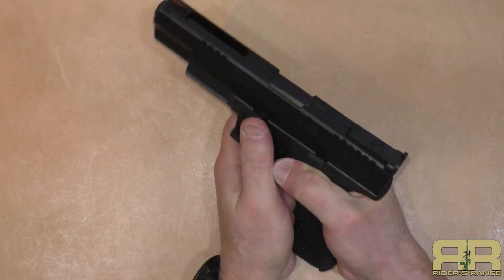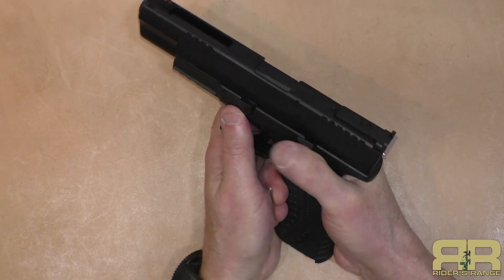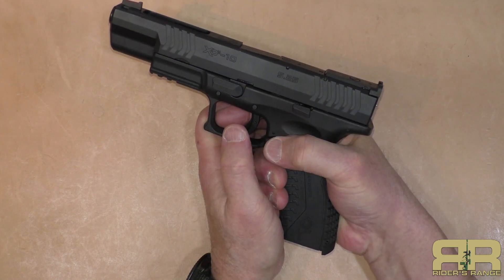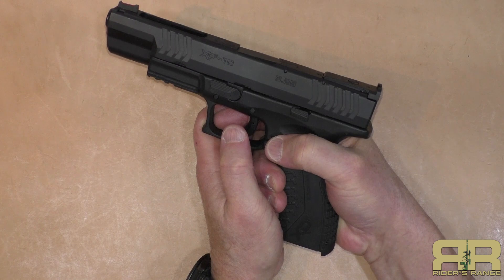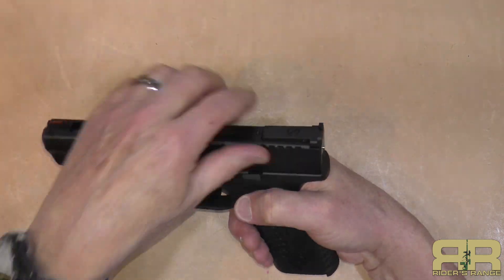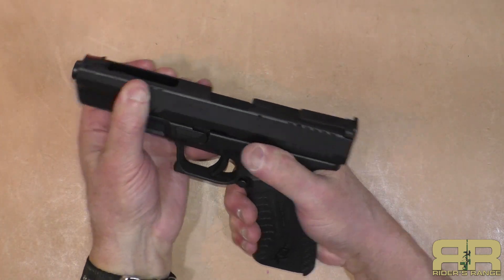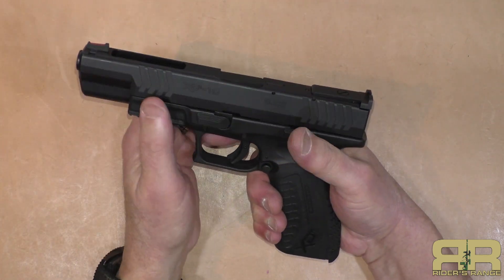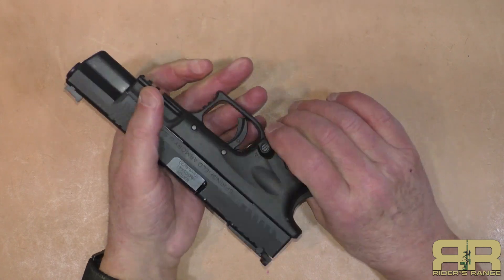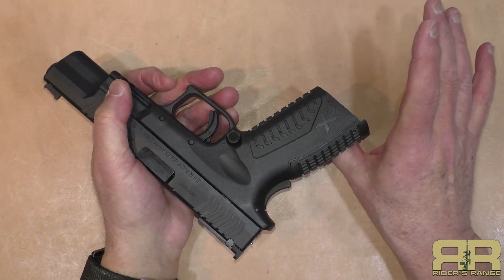I have a tendency to shoot this like I shoot a 1911 with a high thumb, and when I do that it rides the slide stop lever down — just like riding a safety down on a 1911 — which isn't good when you're shooting it because if the slide stop lever is held down it's not going to stay open on the last shot. The gun is somewhat ambidextrous and comes with a magazine release that works from right or left side without having to change it.